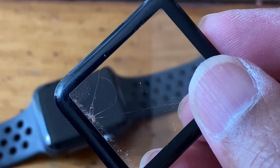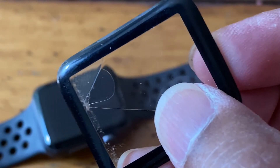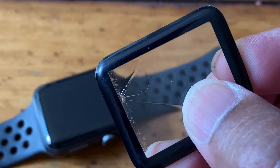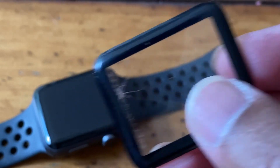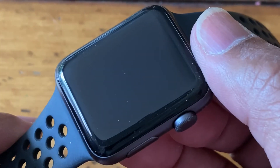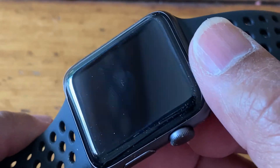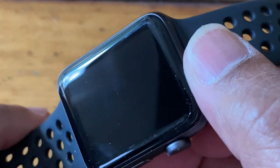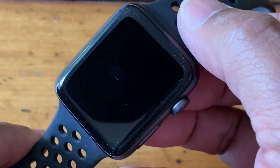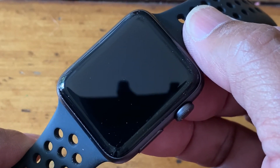Here's my watch and you can see it's perfect — no cracks, no splits, no nothing. So I just have to put another one on and I'm good to go until I crack the next one.